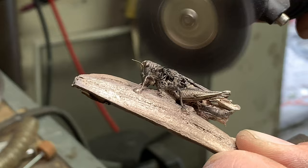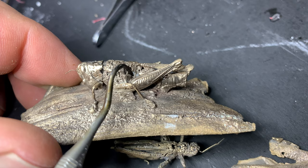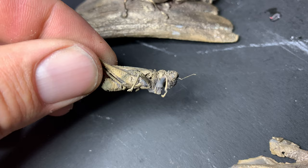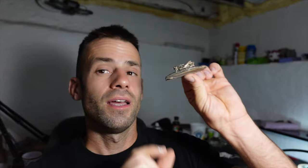Upon closer inspection I'm starting to see some problems — there are a lot of flaws and the quality I'm looking for just isn't there. It's really cool, but it didn't quite turn out the way I'd hoped. There are a lot of imperfections, and if I look close I can see investment is inside the grasshopper. I have to ask how investment got inside, and the only thing I can think of is the vacuum chamber. I dried these grasshoppers out — if you've ever seen the inside of a grasshopper, it's all goo. So it was probably hollow inside, and when I turned on the vacuum chamber it sucked the investment through the exoskeleton and inside the grasshopper. I'm not going to leave it at that — I think we can do better, so let's try it again.